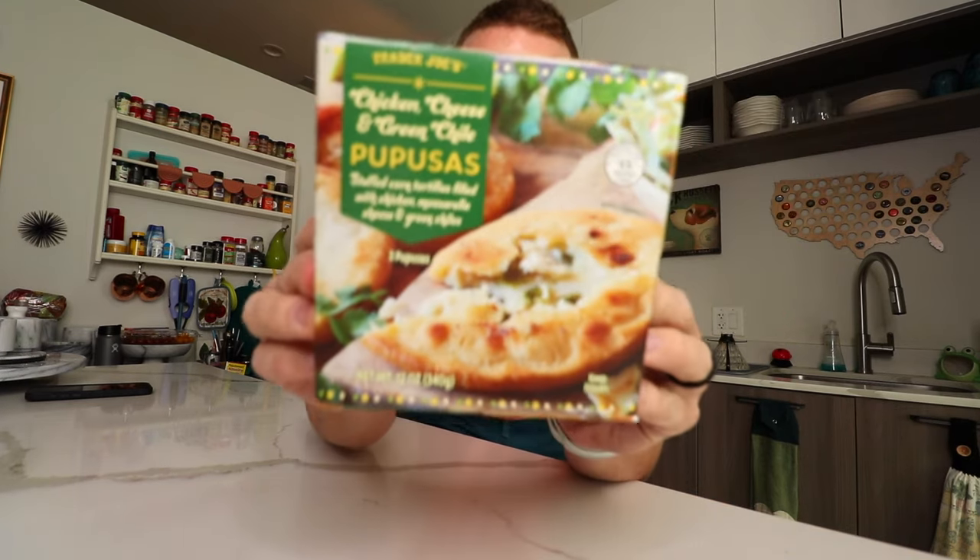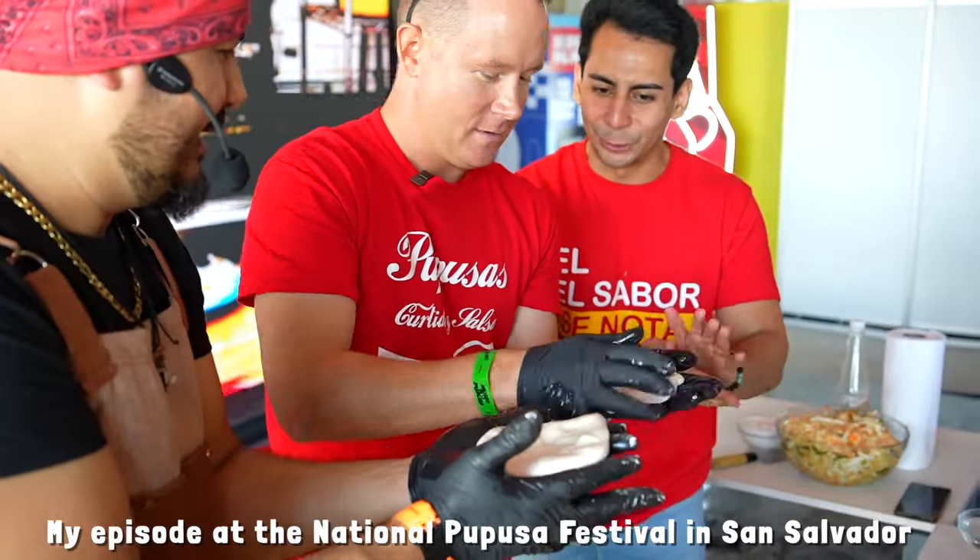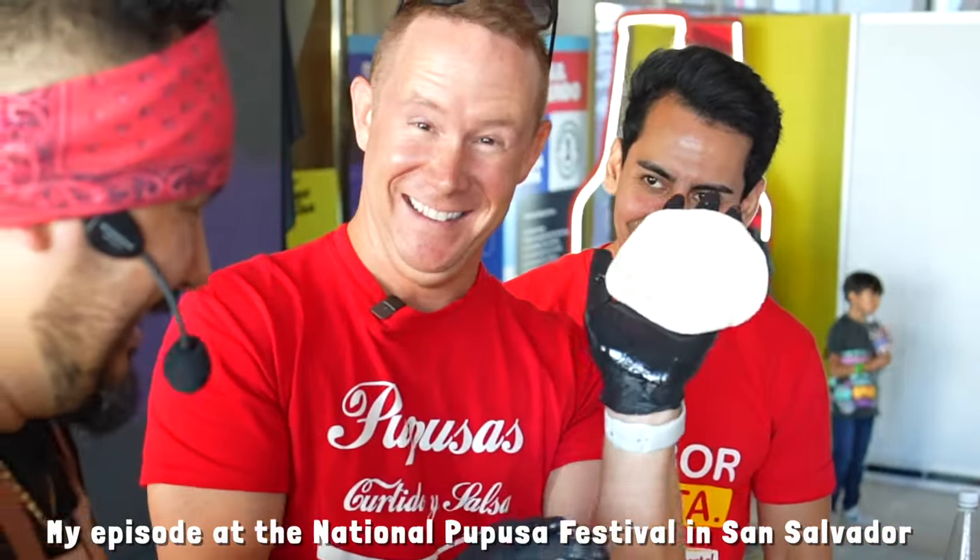Trader Joe's sells the national dish of El Salvador. Hey guys, what's up? I spent three weeks a few months ago in El Salvador and I ate so many pupusas.